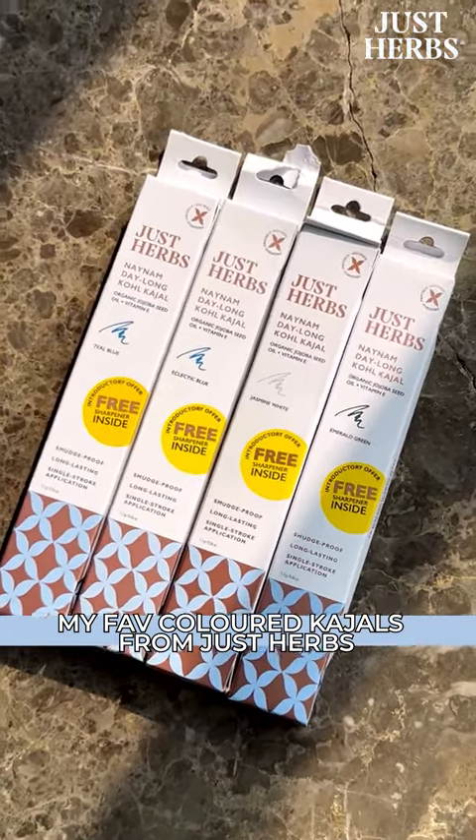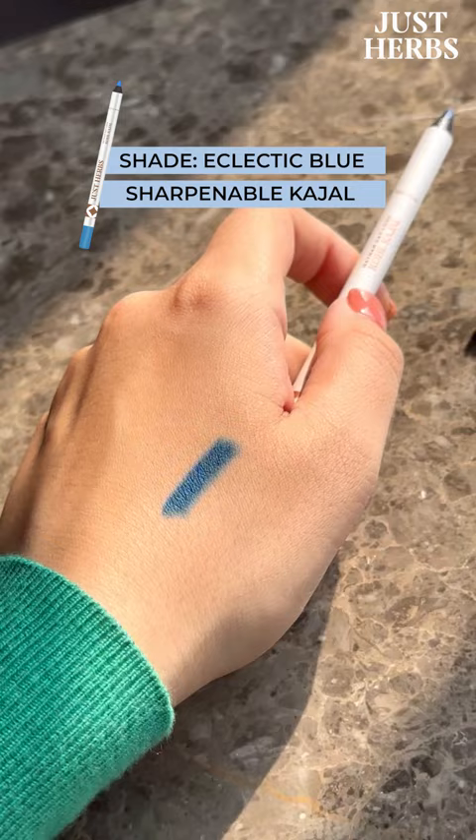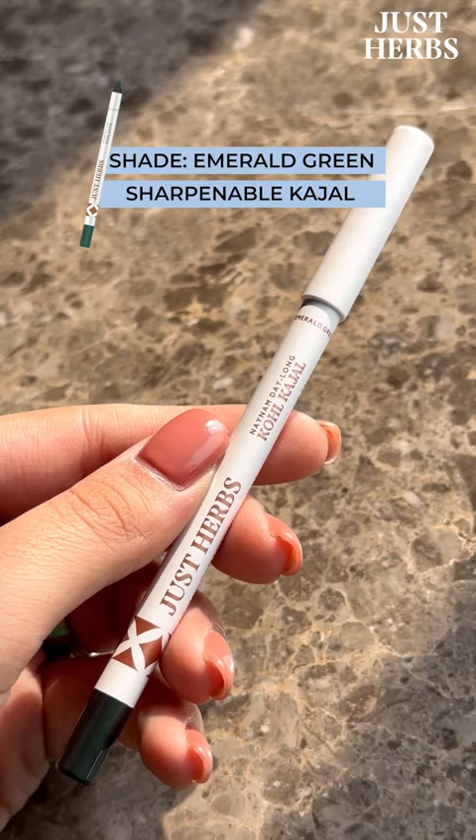Hey you guys, today I'm creating a beautiful emerald smoky eye using the Just Herbs Neenam Day Long Cold Kajals. They come in six beautiful shades but I have four of them right here with me and I'm going to be creating an emerald smoky eye.